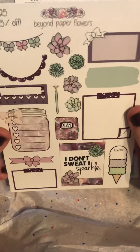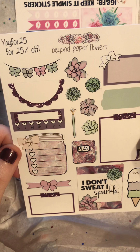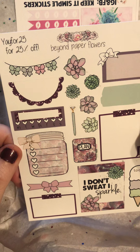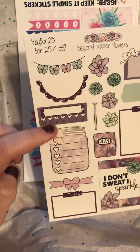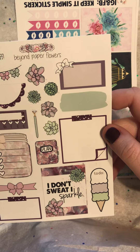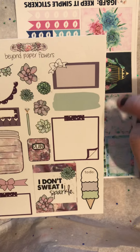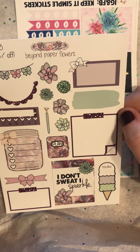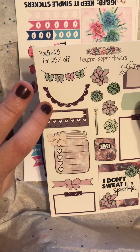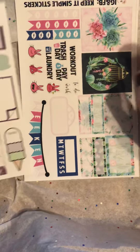We got some big samplers here. This is from Beyond Paper Flowers. She has some really unique stickers. These Mason Jar checklists are really different to me. I love these half box ones — the Nope Pad one. I think it's larger than a half box. These are new to me. I love the paint line, and then her half box with the scalloped edges I really like, and I like the color scheme that everybody would like on this.